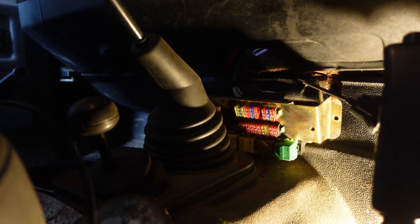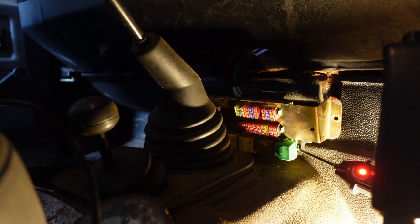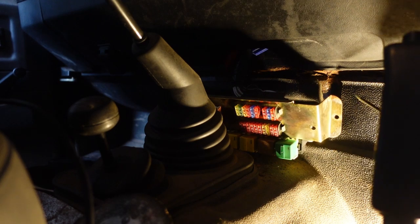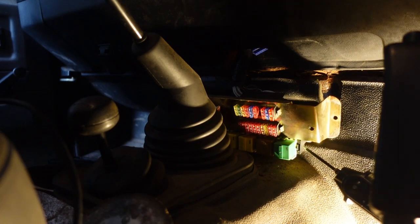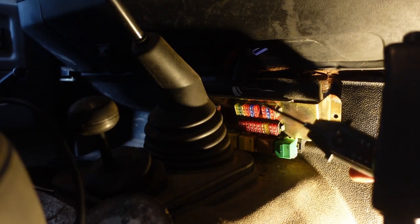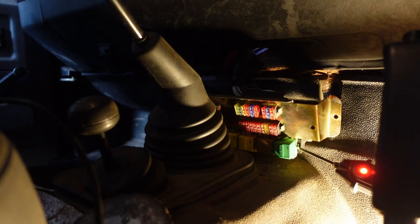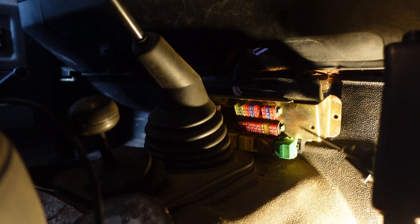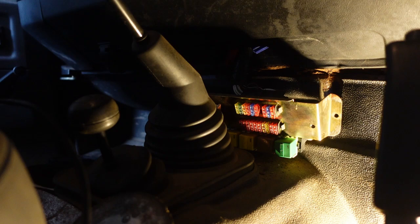So here we are - I've got a power probe. If you're not familiar with power probes: if I touch it to a positive, the red light comes on, and if I touch it to a negative, the green light comes on. It's really handy for locating power. So if I touch it to the leg of the relay where the power goes in, I get a red light, so I know the wiring up to the relay is good.